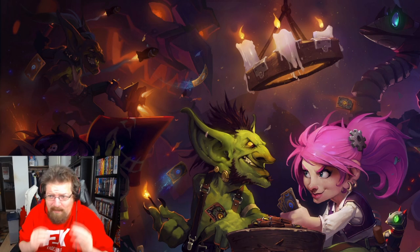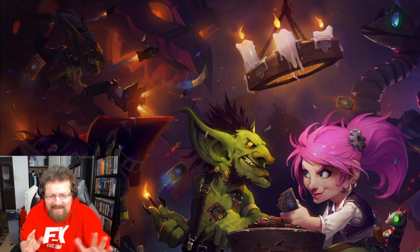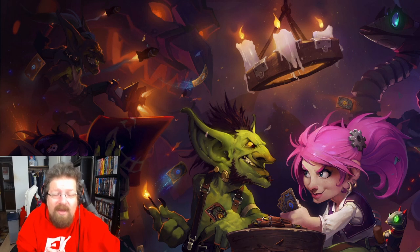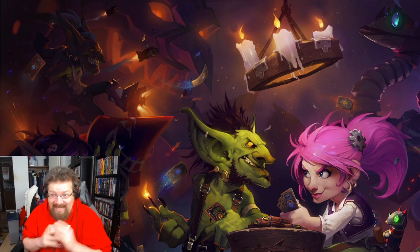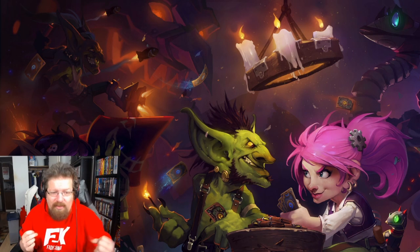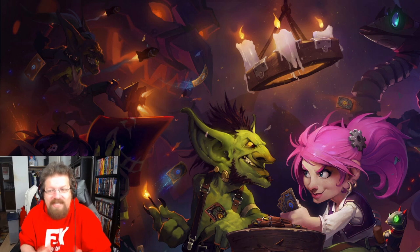We did this once before and I asked if people wanted me to review their own custom cards, so they could look up my Twitter at ZeddyHS, put hashtag ZeddyCustom, and send me a copy of their cards. I was expecting maybe a couple, but man, you guys sent a lot of cards my way, so this entire custom card review will be dedicated solely to Twitter card submissions.